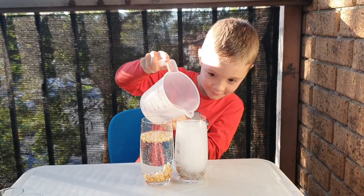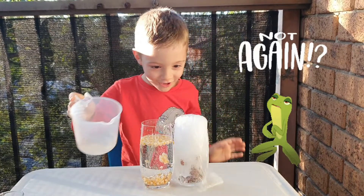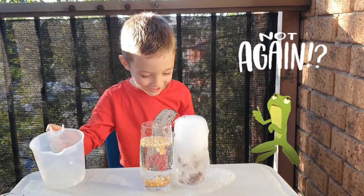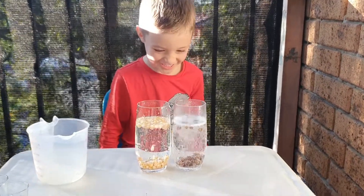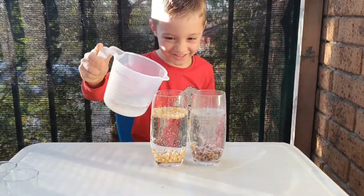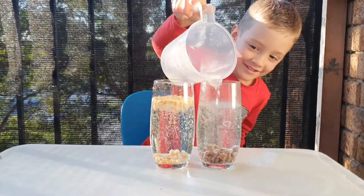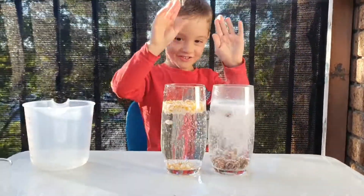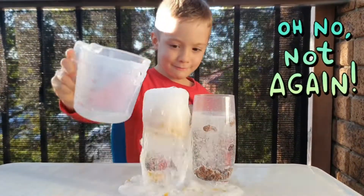So let's put the sultanas in the water. Oh my God! Oh my God!